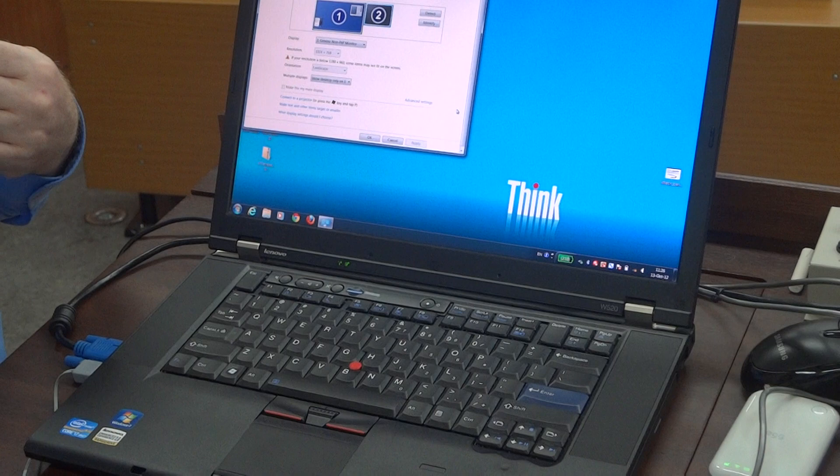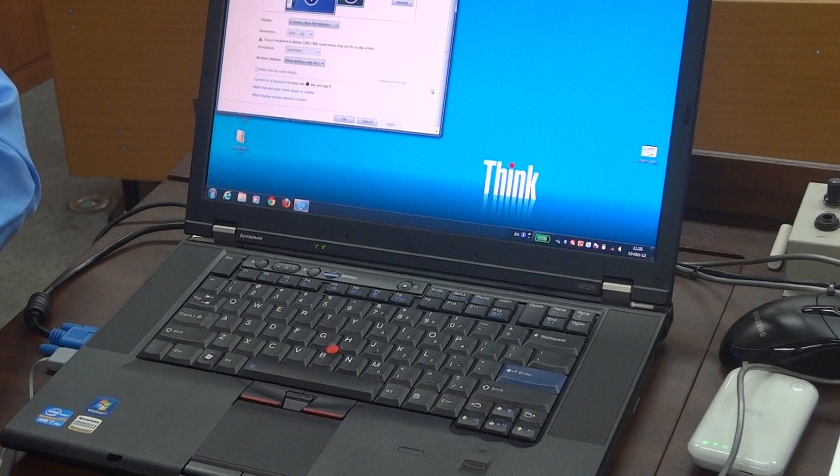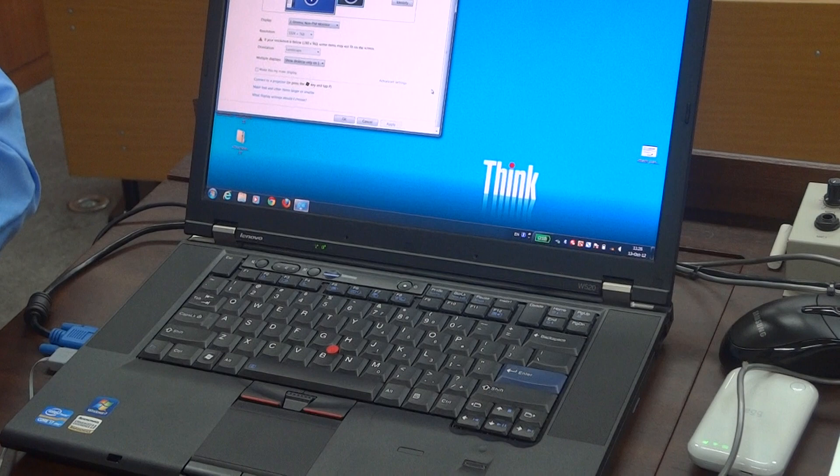If you have any problems beyond that, give technical a call — call your manager, they'll get a radio call to us, and we will be here as soon as we can. Our response times are usually within three to five minutes. Tell the presenter that you have called technical support and they are on the way.